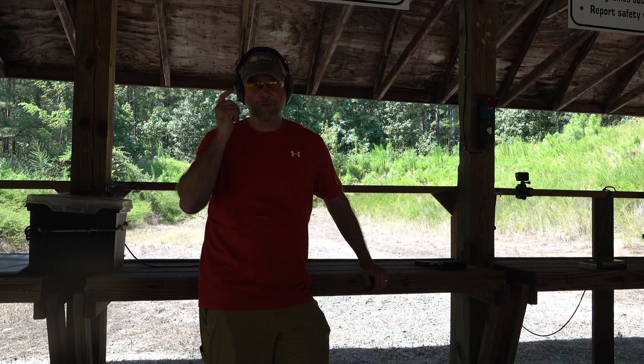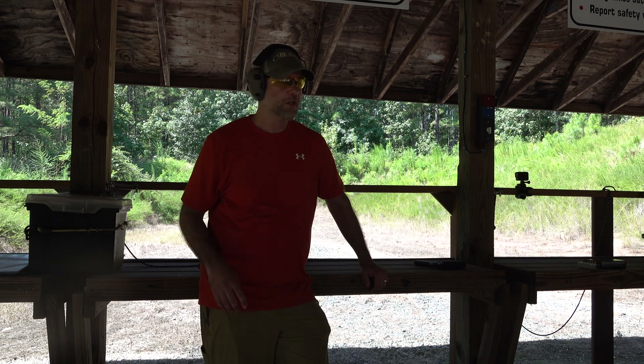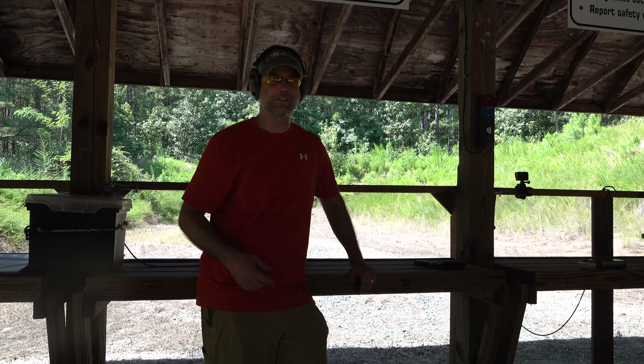Alright guys, I've got my ears and my eyes on — want to stay safe while we're shooting, that's very important, safety first always. So we're going to go ahead and get shooting at these targets, let's see what this thing can do.